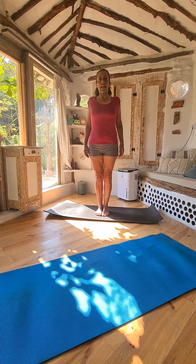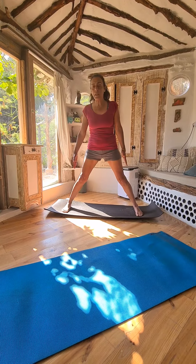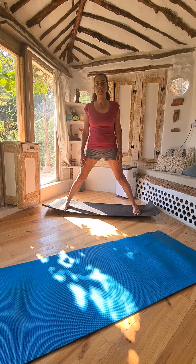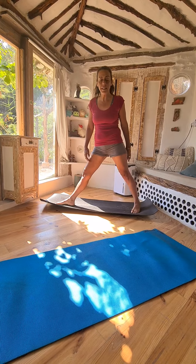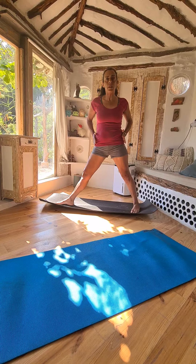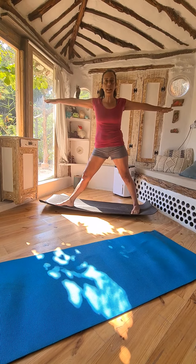As you exhale, spread your legs sideways, parallel feet a meter apart, then turn your right leg 90 degrees and the left foot 60 degrees. Keep the lower body forward, stretch your arms sideways, inhale.